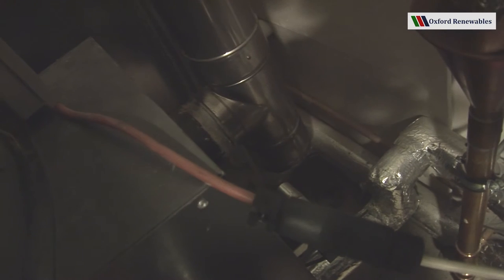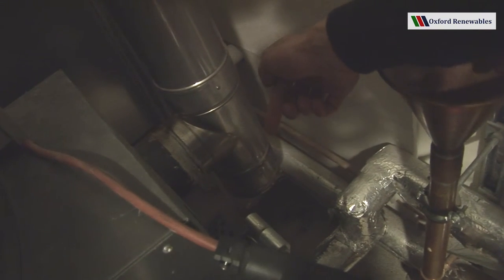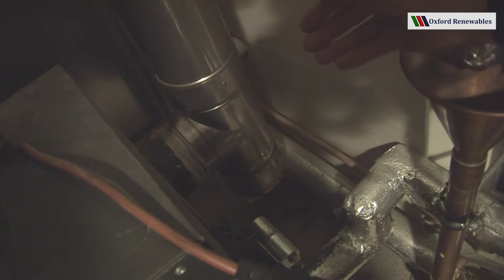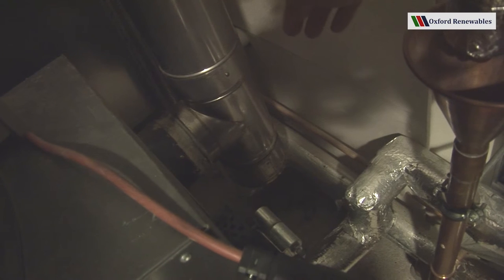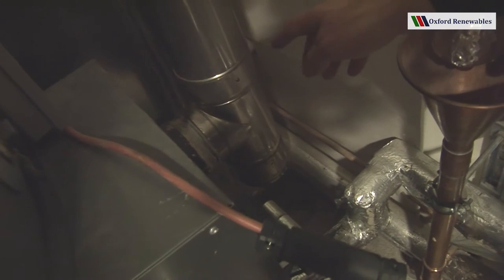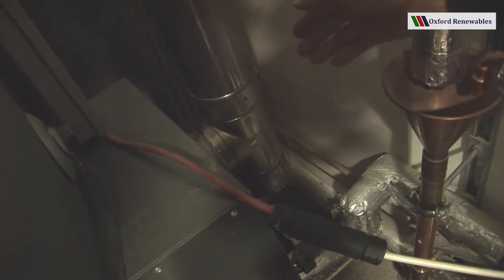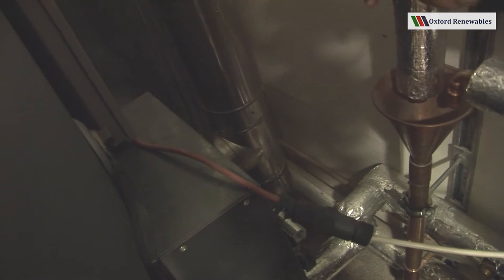The components at the back of the boiler comprise the induced draft fan. This only induces the air flow through the boiler, and it's very important that the flue is adequately sized and designed such that it provides a permanent natural draft for the products of combustion to be dealt with.